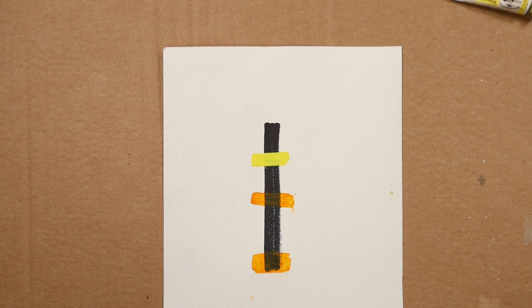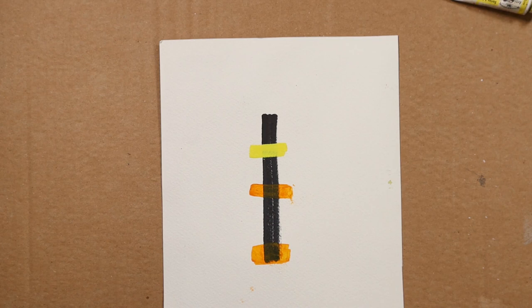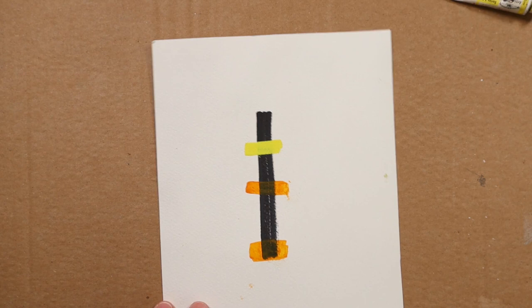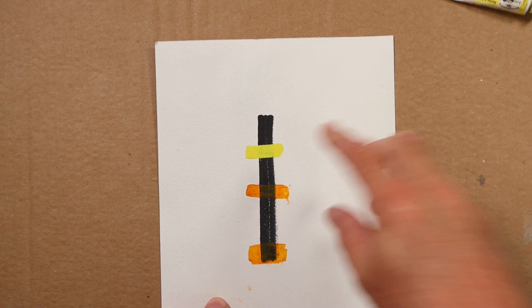There's one last point I want to make before I go into that, and that is what happens with transparent colours compared to what happens on the paper with opaque colours. Quite simply, the simple physics of it are that opaque colours don't allow light through.